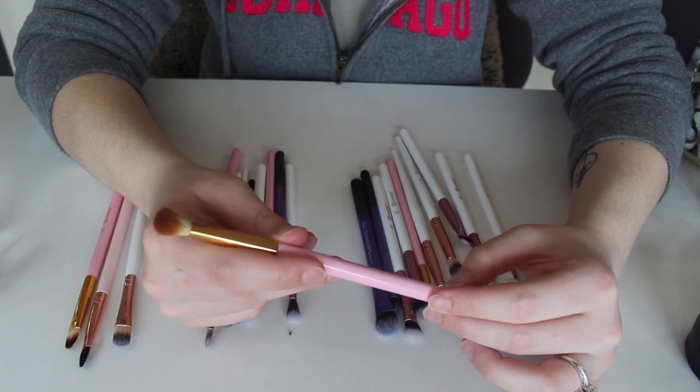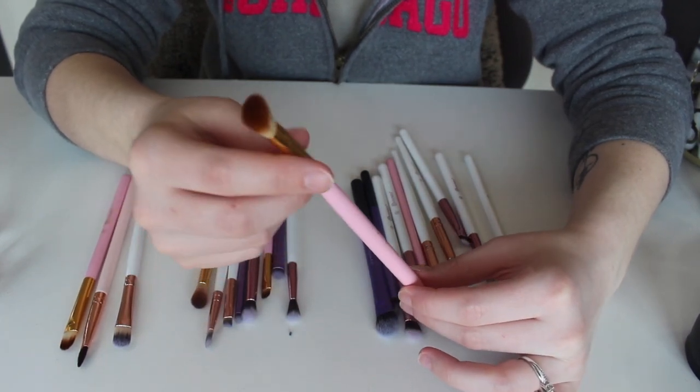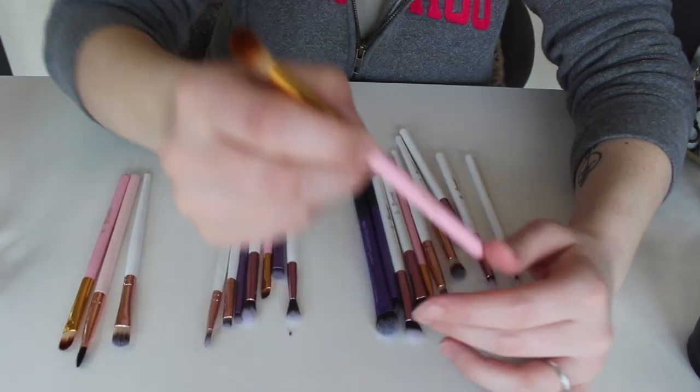This one right here is the number five from the Think Pink or Pink Perfection set. I don't really ever reach for this brush, so I'm going to go ahead and toss this one.